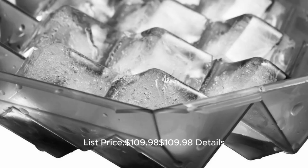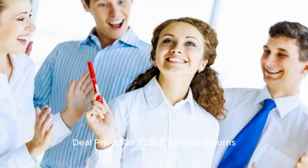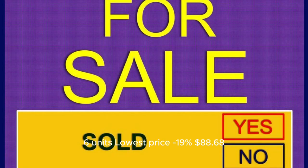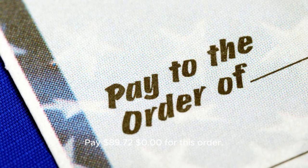List price: $109.98. Deal price: $89.72 with free shipping. You save $20.26 — 18%. Buy more, save more: 6 units at the lowest price, minus 19%, $88.68. Pay $89.72 with $0.00 for this order.